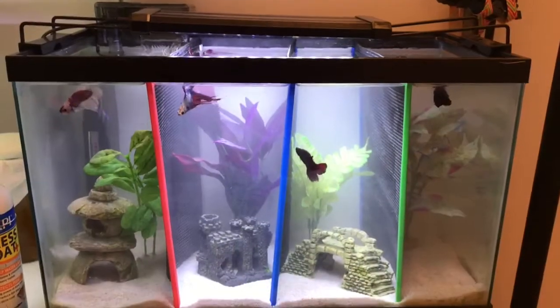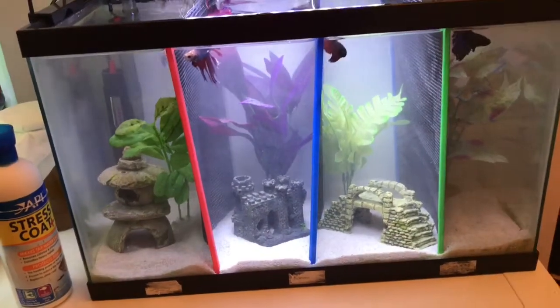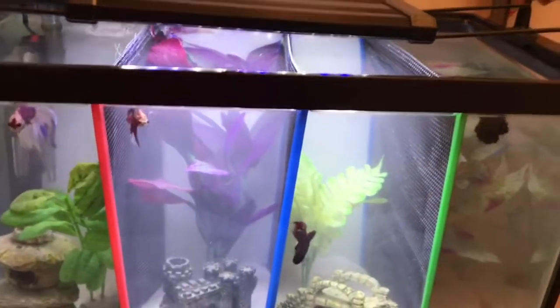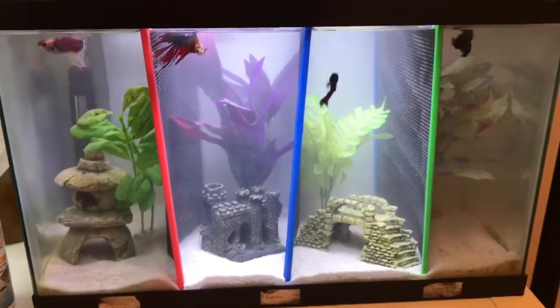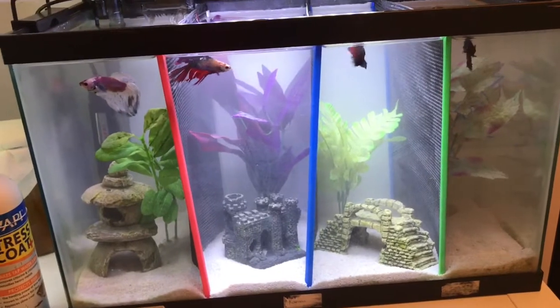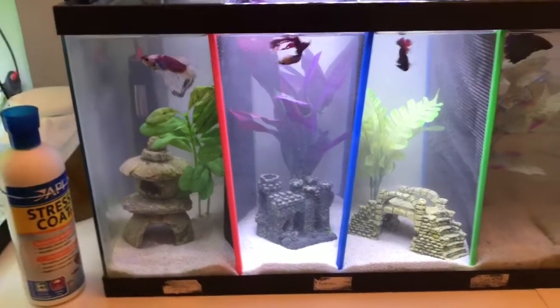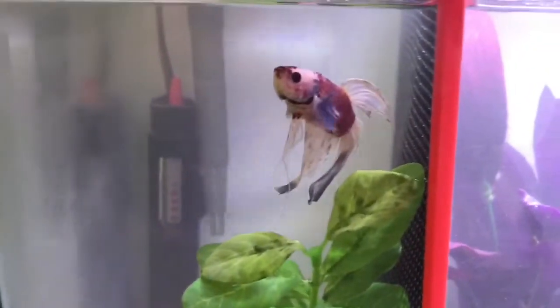The next tank is a 10 gallon housing for males. In my opinion this is overstocked, but for now this is the best way to house them. It has an Aqua Clear filter and a Zacharyl heater, which is pretty nice for the price. Each male has about 2.5 gallons, which is what most people know as the minimum, but because of the shape it's so narrow — I'd much rather them have a bigger space.